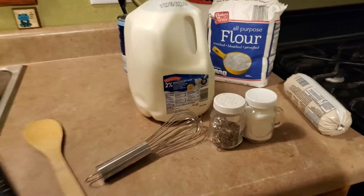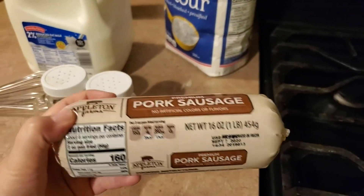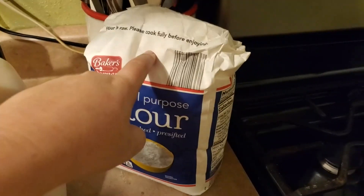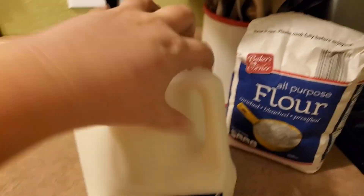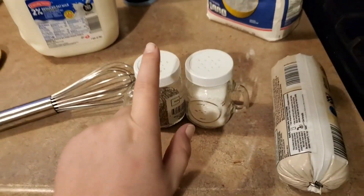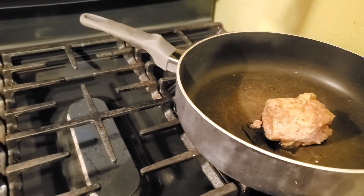For our biscuits and gravy you're going to need a few things: a pound of sausage, a little bit of flour, your biscuits, some milk, salt and pepper. I'm going to get my sausage browning in my skillet and I will be right back.